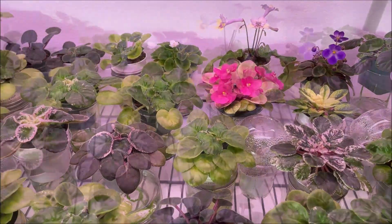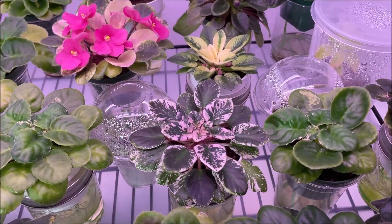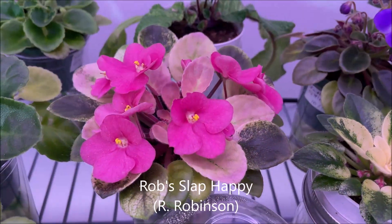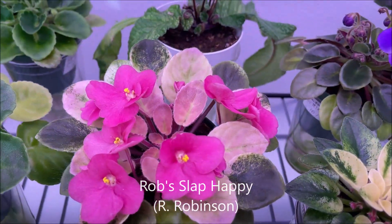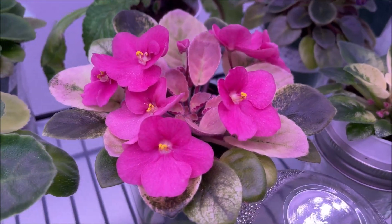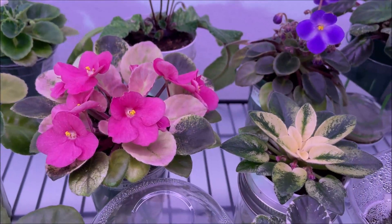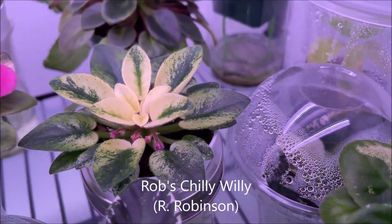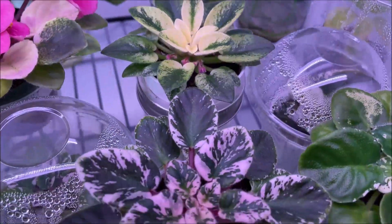The African violet hybrids that have variegated leaves seem to be doing rather well. Here we have Rob's Slap Happy by Ralph Robinson, and in addition to having very beautiful pink variegation in the leaves, it has been blooming very nicely — this is the first blooming cycle, so it seems to be very happy with the new setup. Here we have Rob's Chili Willie starting to have flower buds, also looking very, very good.